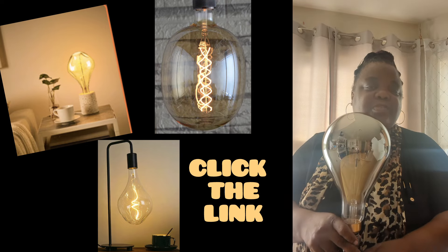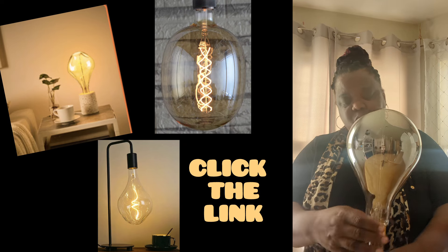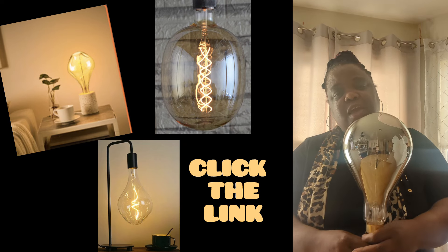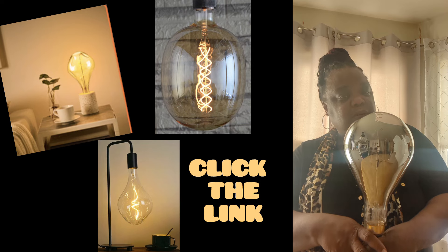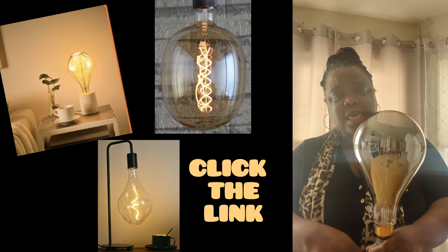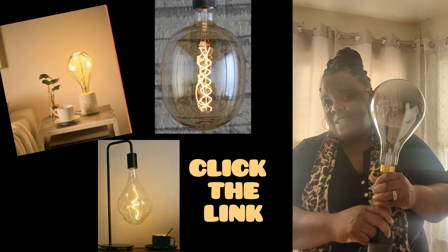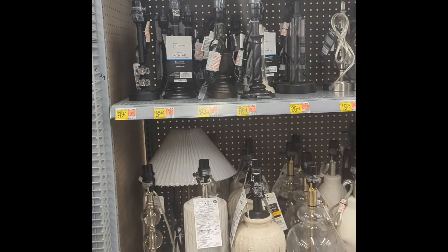Wait until you see how it looks when it's turned on — it's so adorable! Don't forget, click the link and go over and pick one of the bulbs that you think would look nice in any area in your home or office. Tell them that Psychology Eats sent you.